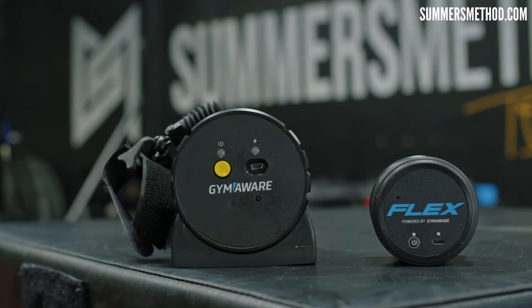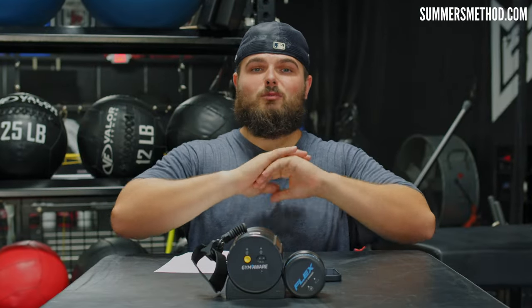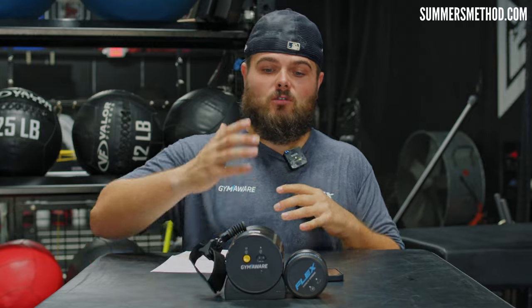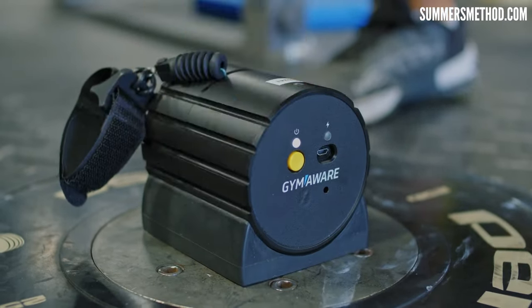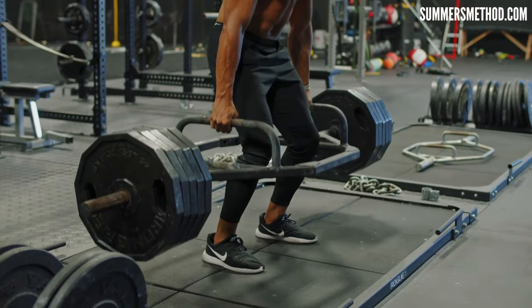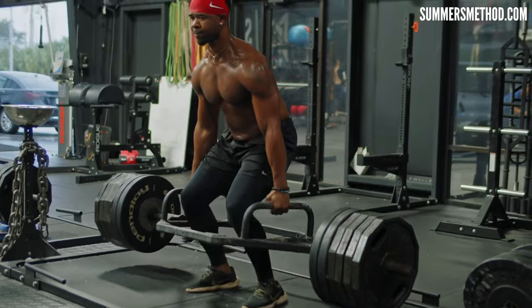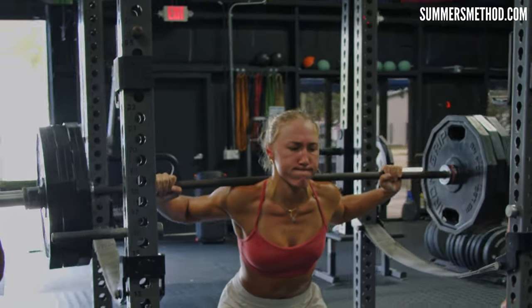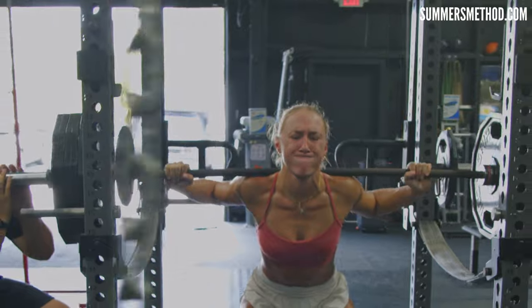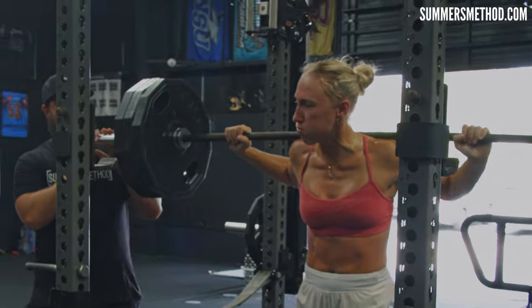And that's where the Gym Aware RS unit and Flex come into play. These units take the guessing work out of everything. With the Gym Aware RS and the Flex, if the primary goal is to build maximum strength, training with relatively heavy loads at slower bar speed is typical. In velocity-based training, this might involve lifting at velocities close to or slightly below 0.5 meters per second. The focus here is on maximal force production.